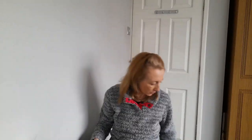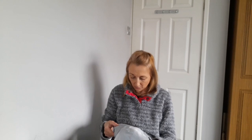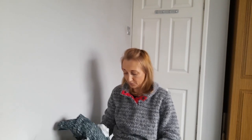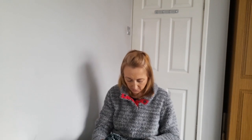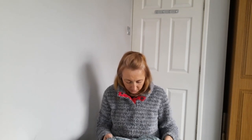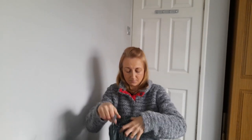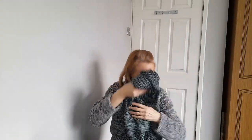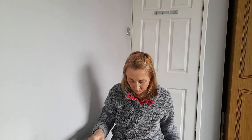Next one - I never know what size to pick with SHEIN. It says jumpsuit - let me see what size I got. I don't know whether to get a small, extra small, or medium. I haven't ordered many things from SHEIN so I haven't sussed out my size yet. I can't see a tag - this is a size small in the jumpsuit.